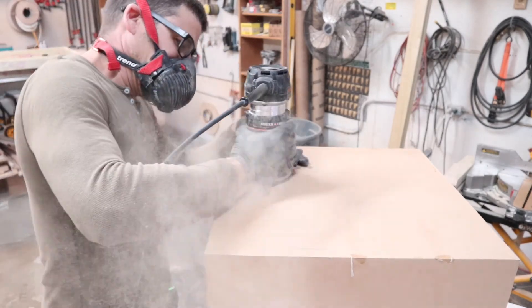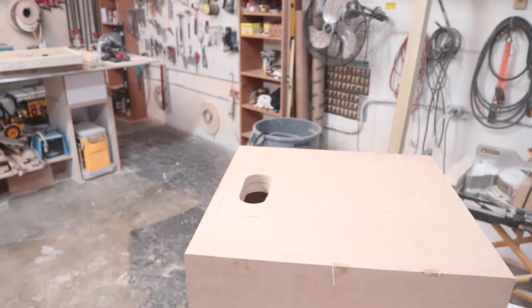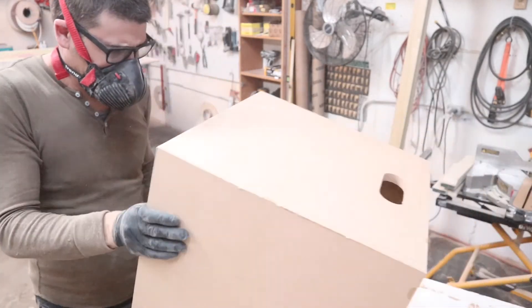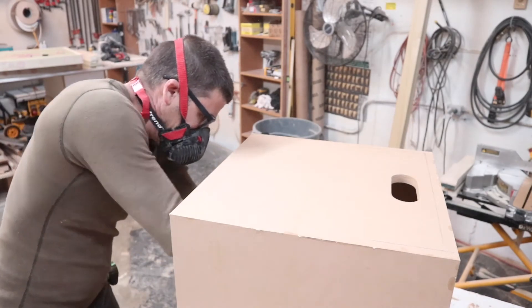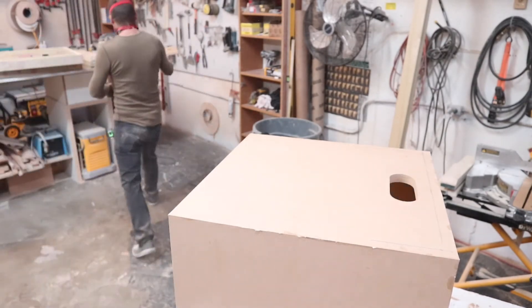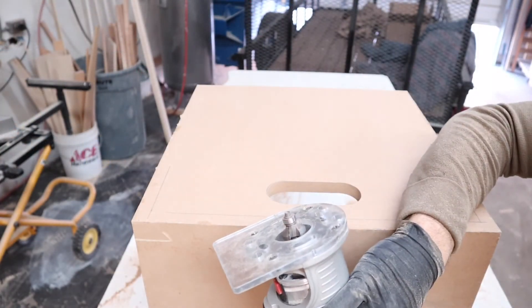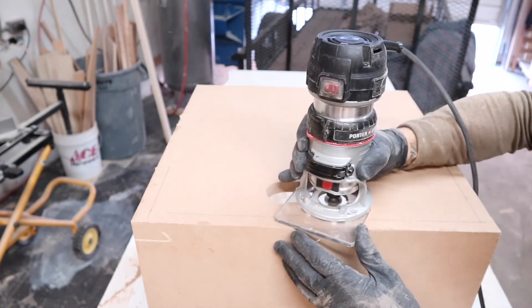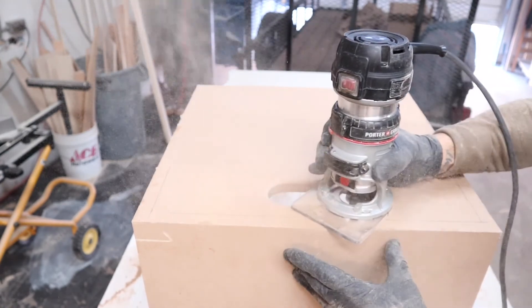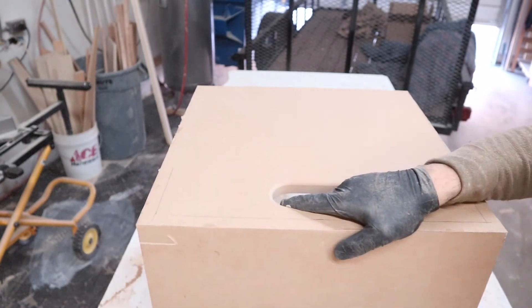Now we're going to place it. What we're going to do is take this quarter inch radius bit and radius this opening. Nice round.